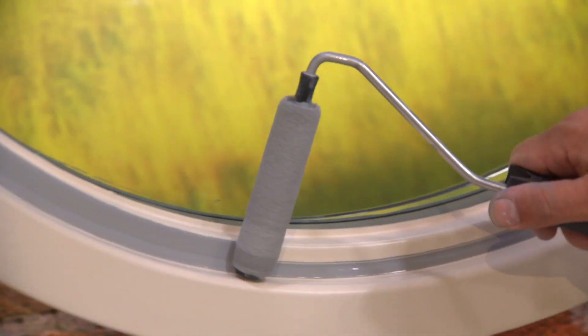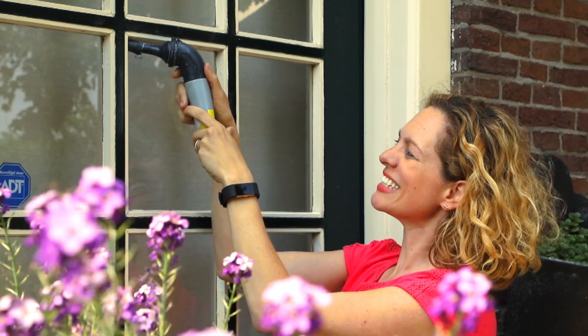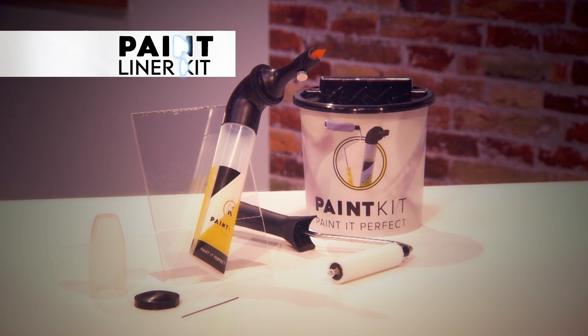Now paint an entire room in one hour. Paint circles around every other painting system, and cleaning is a breeze. Professional painters cost a fortune — now paint like a pro with the PaintLiner kit.